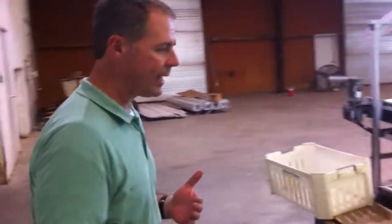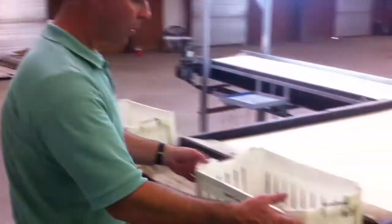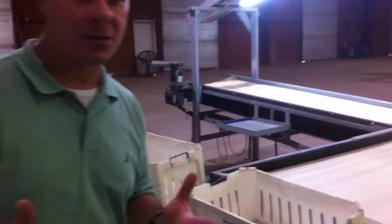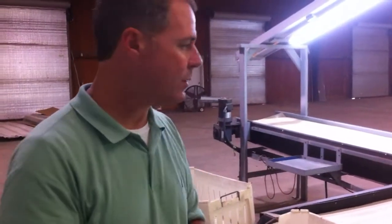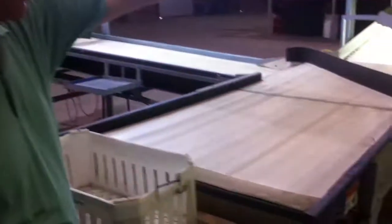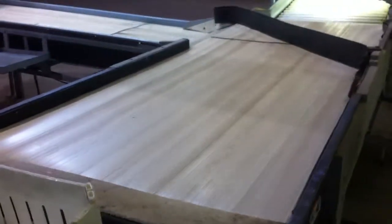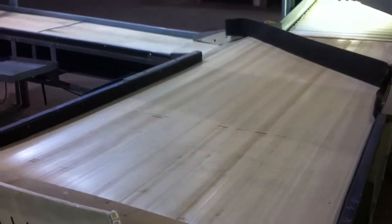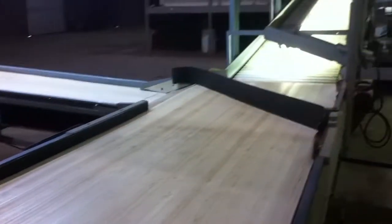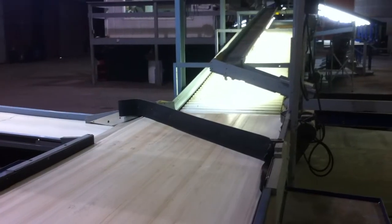Once we were ready to start packing, we brought the fruit out on pallets with forklifts and there was one person responsible for delivering the fruit to the pour-up belt. Some of our terminology may be a little bit different than yours — a pour-up belt or delivery belt also has a variable speed motor. Most of the components on this machine have variable speed motors so you can control the speed of the fruit.